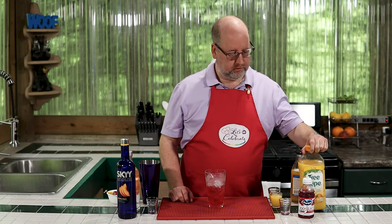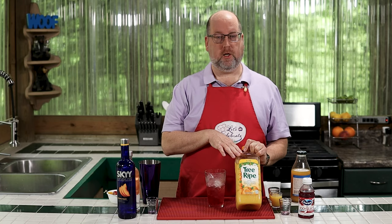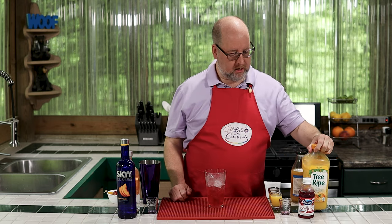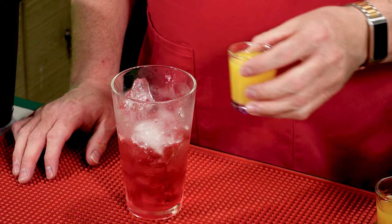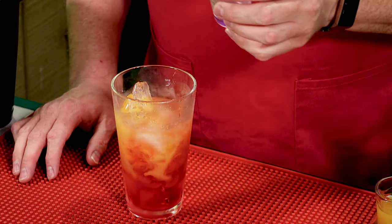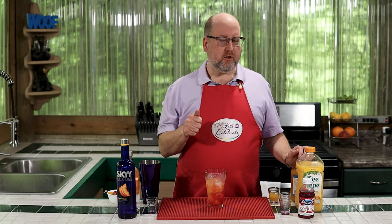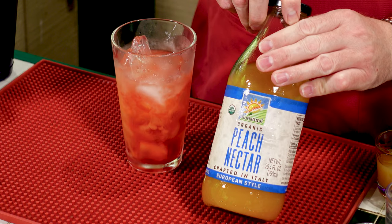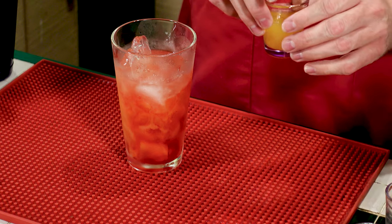Next is orange juice, no pulp. Whatever brand you like, make sure it's no pulp — it's very important. Again, exact same amount: one ounce or 30 mils. Right in. Sure is pretty and summery looking so far. Next, to give it just a little extra boost of peachiness, we're using peach nectar — half an ounce, which is 15 mils. Right in.